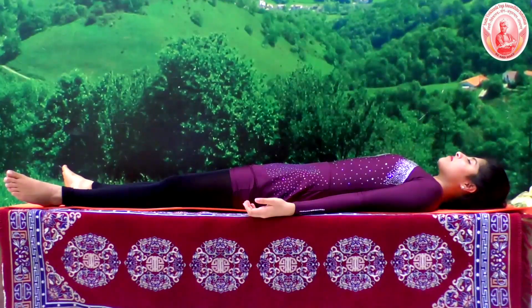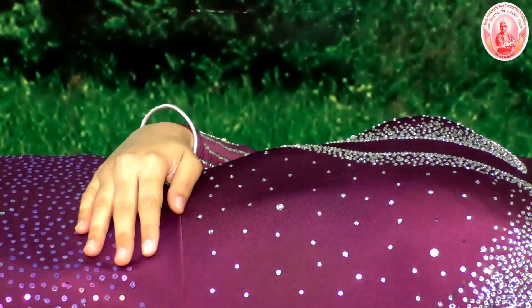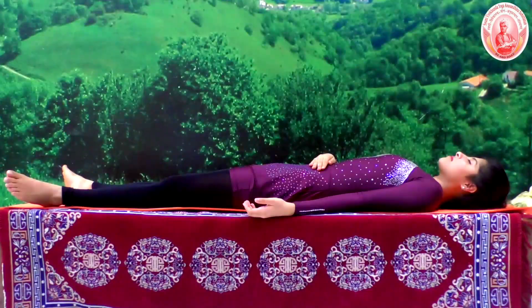Now slowly bring the right palm on the abdomen. Allow the abdominal muscles to move up.